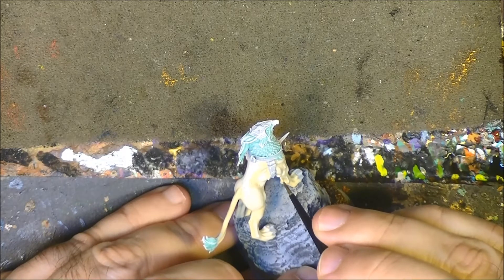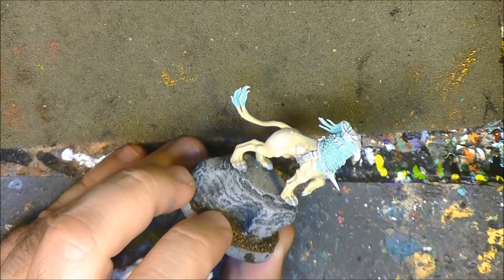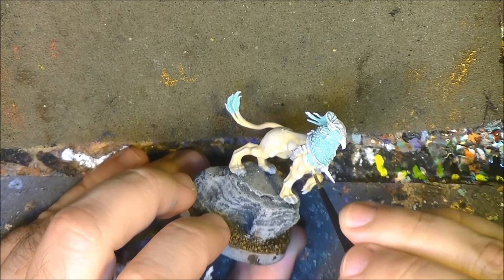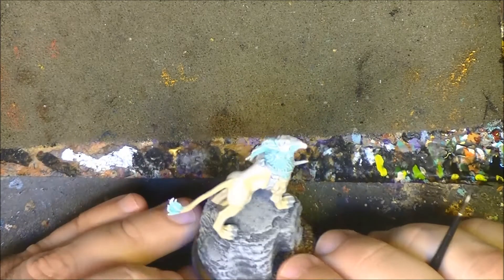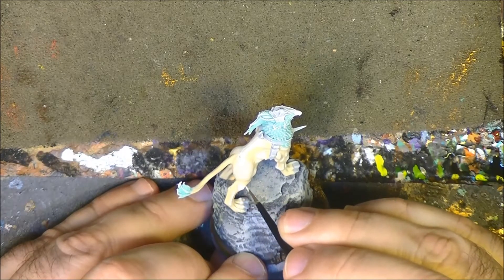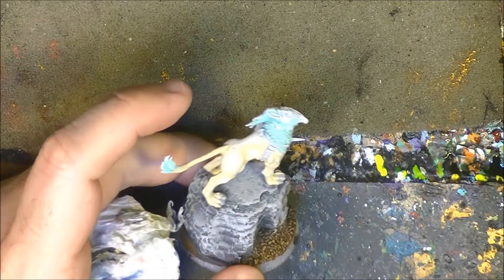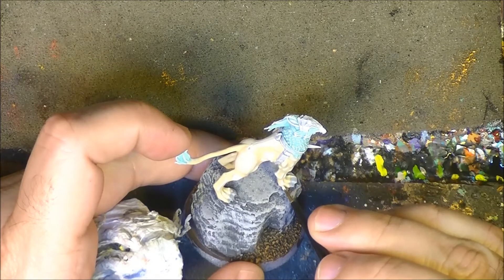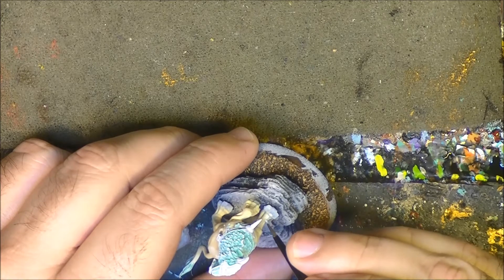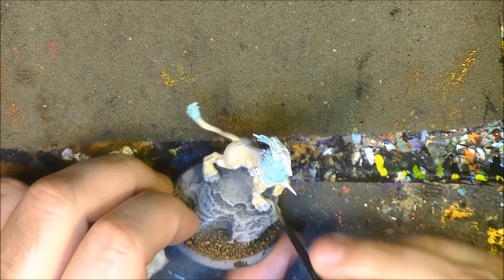Keep working on this — you can see the first part of the highlight. I use Ushabti Bone to soften and then Pallid Wych Flesh. Remember, we want to go for this cream white color. I'll do one half on camera and you can imagine the other half is done the same way.